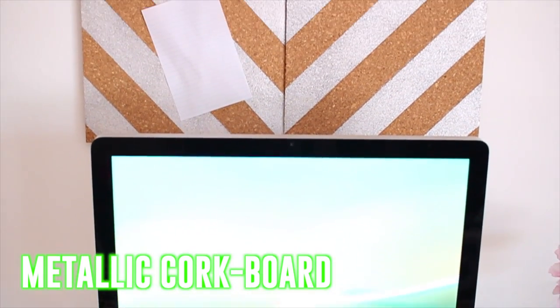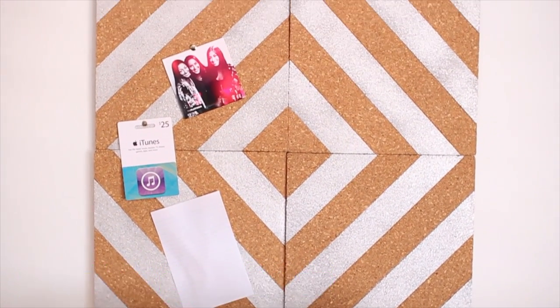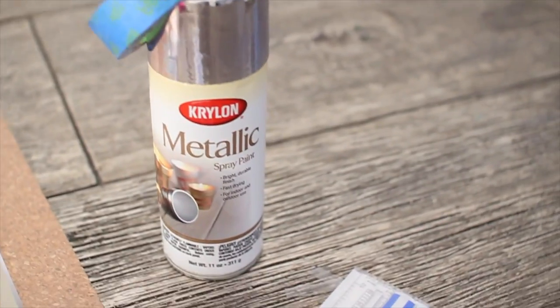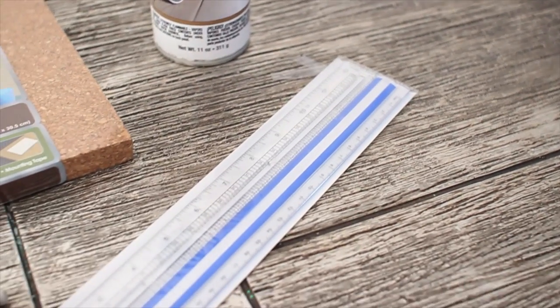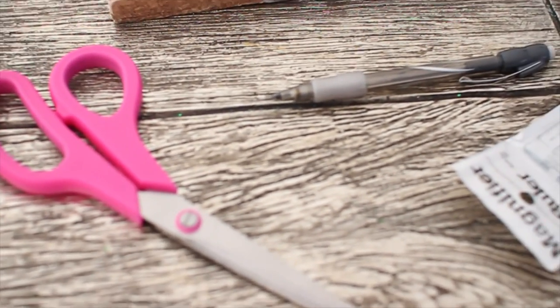This metallic corkboard is a great way to keep track of all your important papers or notes for class, and you can also decorate it with cute pictures. You're going to need metallic spray paint, painters tape, a ruler, pencil, scissors, and four cork tiles.